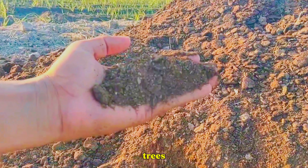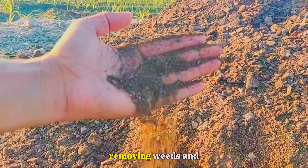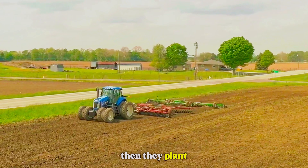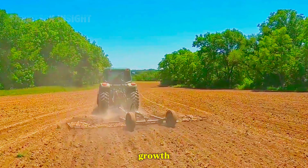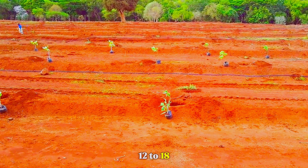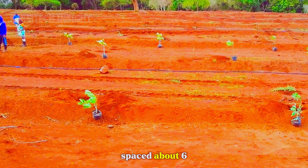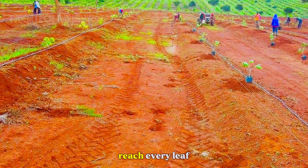Before planting lemon trees, farmers carefully prepare the soil — loosening it, removing weeds, and enriching it with nutrients. Then they plant each young tree in well-spaced rows to ensure healthy growth. Once they're about 12 to 18 inches tall, they are transplanted to the orchard, spaced about 6 feet apart to allow air circulation and sunlight to reach every leaf.